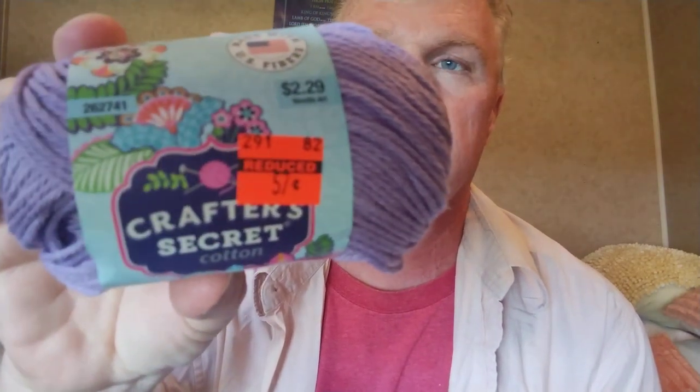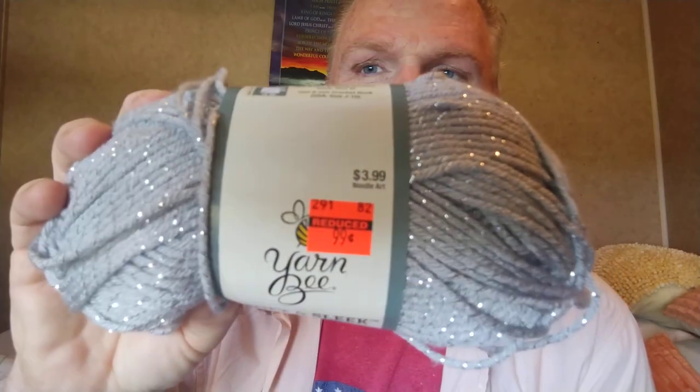I love cotton — I love making dishcloths and potholders. They had this Crafter Secret Cotton, regular $2.29, I paid 57 cents. Purple — the tag says lavender. And Yarn Bee Soft and Sleek, regular $3.99, I got it for 99 cents. They only had that one.